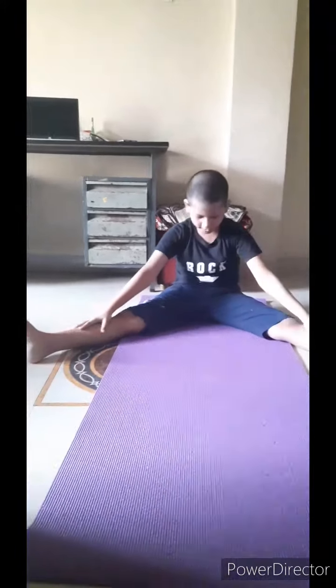Now let's start the exercise. First, do this ten times — touch your head to the ground like this: one two three four five six seven eight nine and ten.